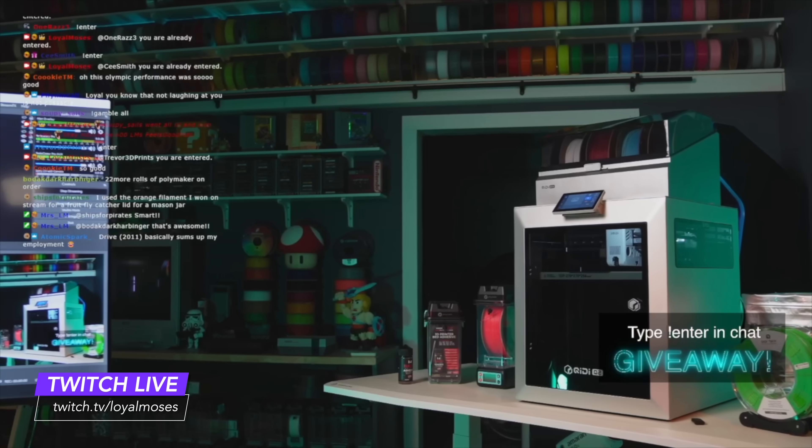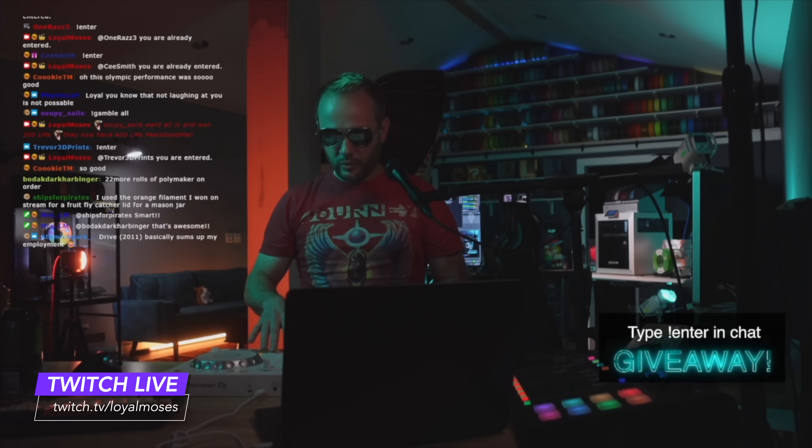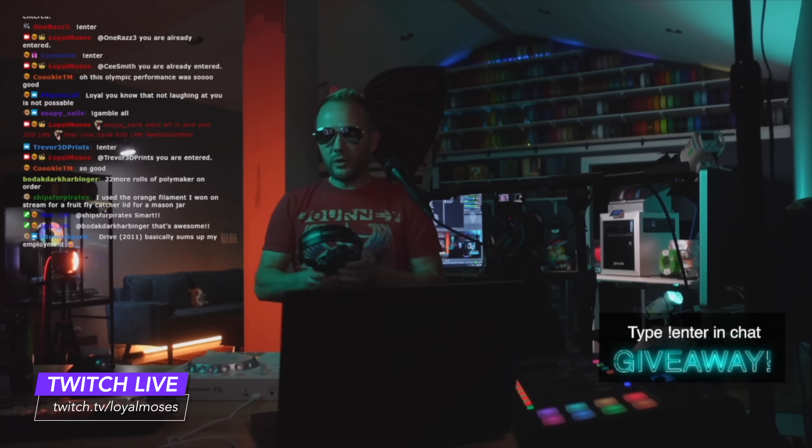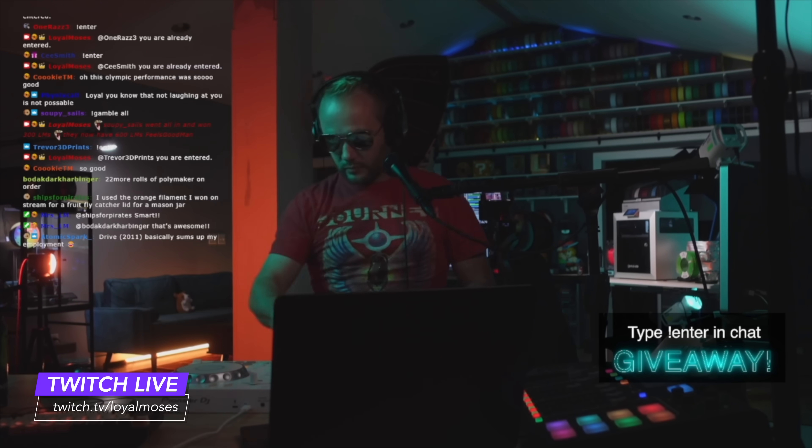Don't forget, I also host the biggest 3D printing show on Twitch. Every Monday, Wednesday, and Friday at 5 PM Pacific we go live, give away 3D printers, filament, all sorts of fun things, and we have a blast with our community. So you should join us over there — we'd love to have you.